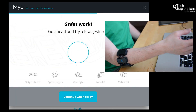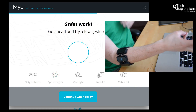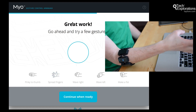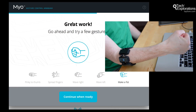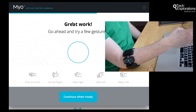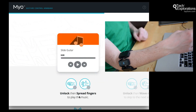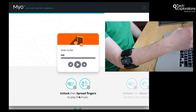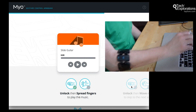Great work — go ahead and try a few gestures. Pinky to thumb, spread fingers — a little bit of trouble there. Wave right, wave left, make a fist, wave left, spread fingers, pinky to thumb. Continue to the next step. Slide guitar unlock — spread fingers to play music. Somehow I did it.